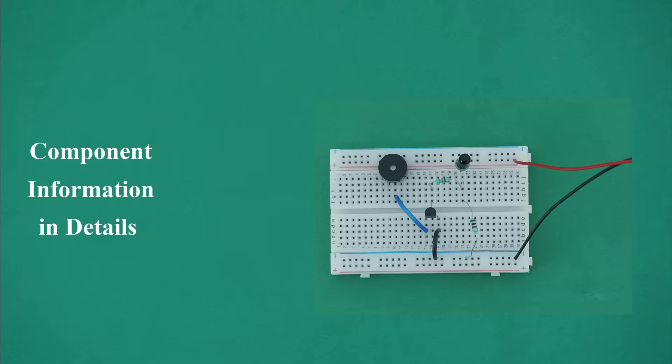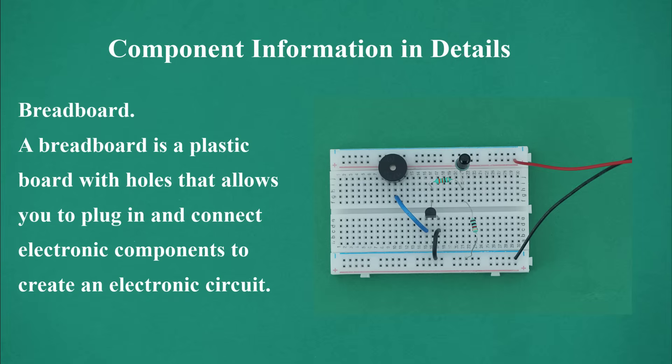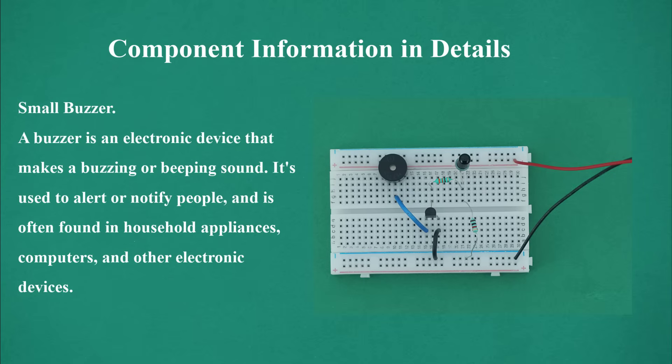Component information in detail. Breadboard: a breadboard is a plastic board with holes that allows you to plug in and connect electronic components to create an electronic circuit. Small buzzer: a buzzer is an electronic device that makes a buzzing or beeping sound. It is used to alert or notify people and is often found in household appliances, computers, and other electronic devices.